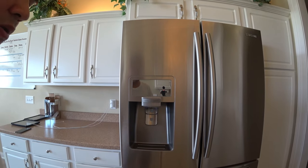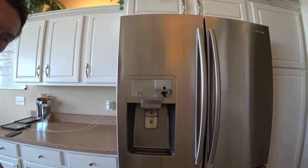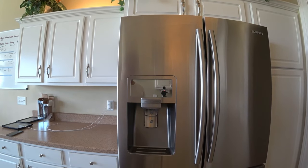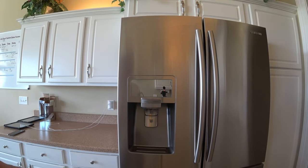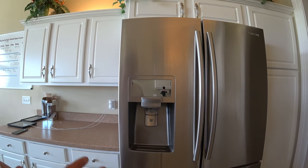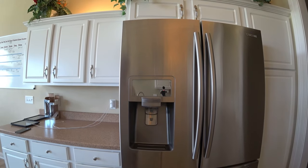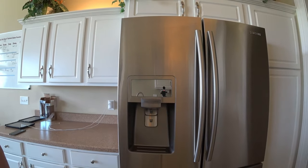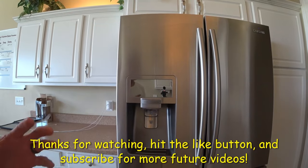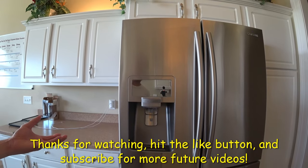If you got any questions or comments, leave a message and I'll try to answer as much as I can. If you like this video, please subscribe for more future videos. Real simple — this should work for most Samsung refrigerators that are similar to this model.